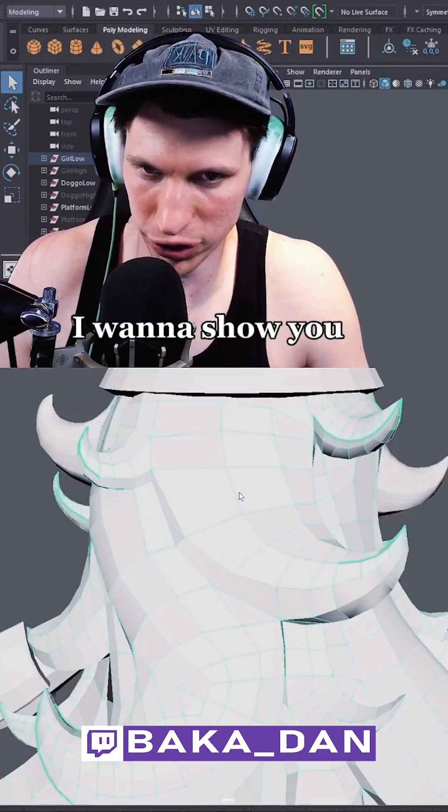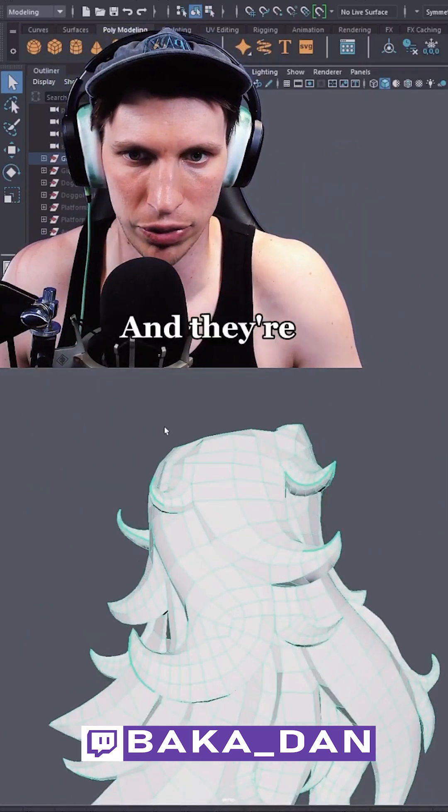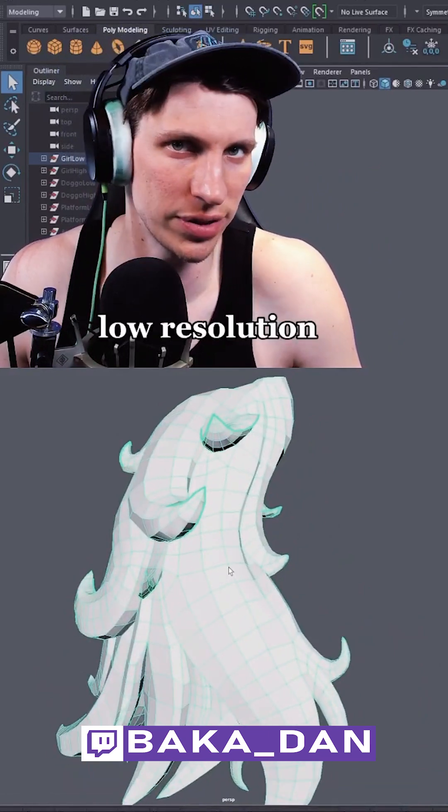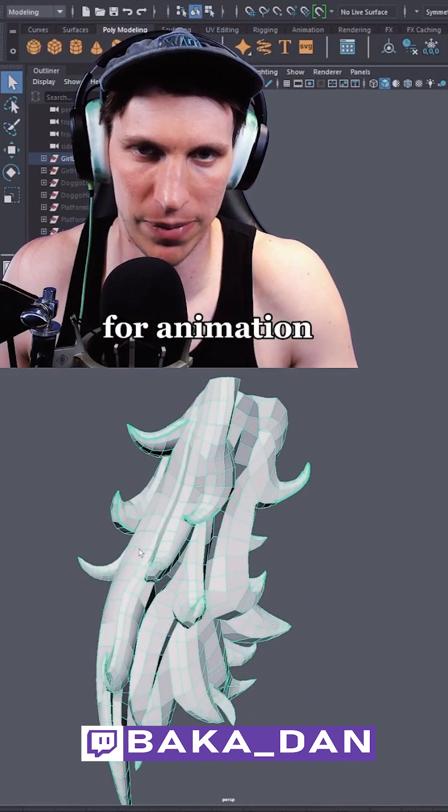The hair pieces are originally all separate chunks and they're all pushing this way. But in the low resolution, I wanted to optimize it and have that as one major chunk — easy for rigging, easy for animation.